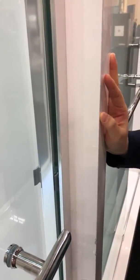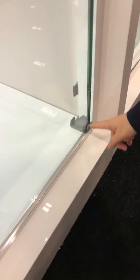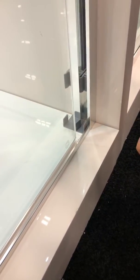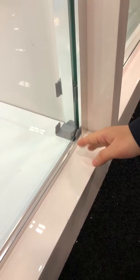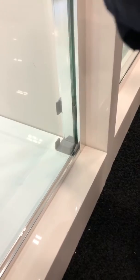Besides, we have six plastic cushions here to keep the glass from going back. And we have here the bottom rubber guider to hold it and make sure the glass goes to the center part.